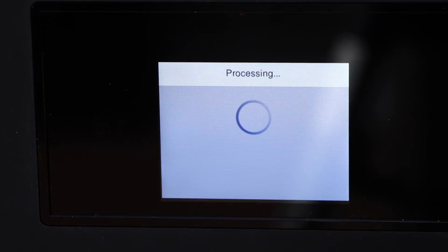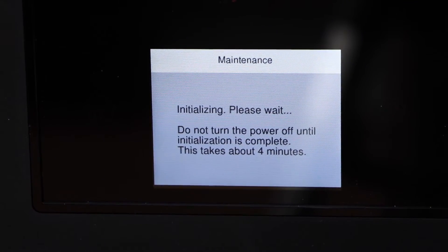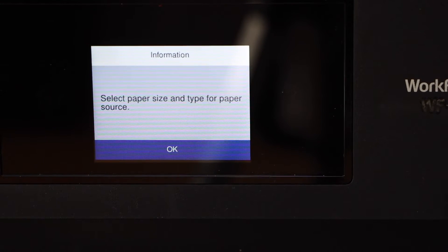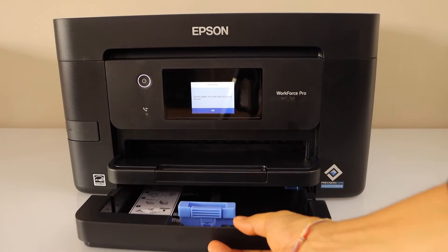Go to the printer display panel and wait for the ink system to start. The next step is to load the paper — the paper tray is here and you can just slide it out.